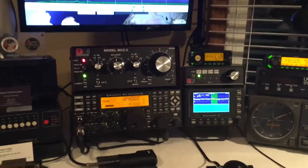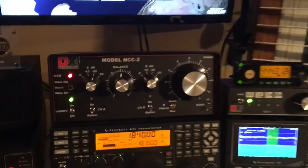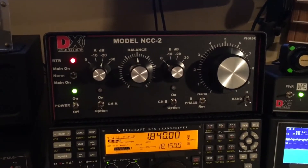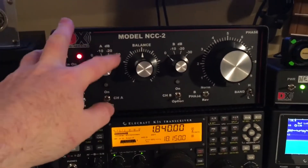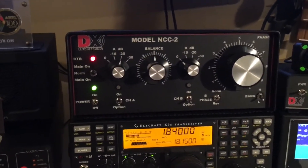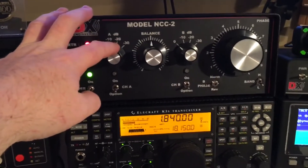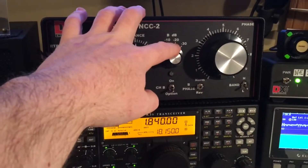Hello everybody, this is Jay KB8O. I'm going to do a short video on the DX Engineering NCC2 antenna phase controller. Like the NCC1 that used two receive antennas for the inputs, the NCC2 allows you now to use a transmit antenna on port A and a receive antenna on port B.